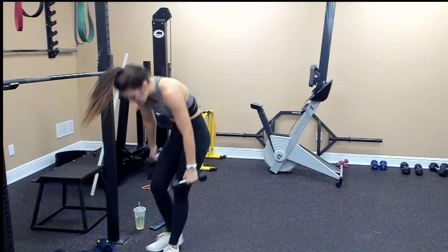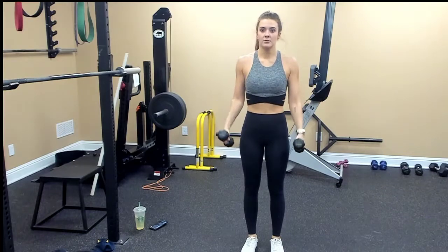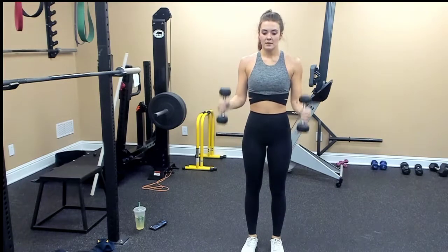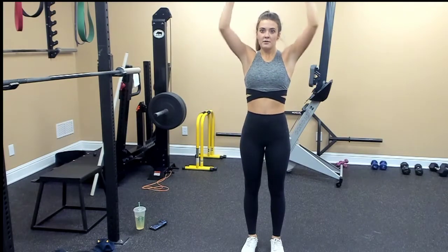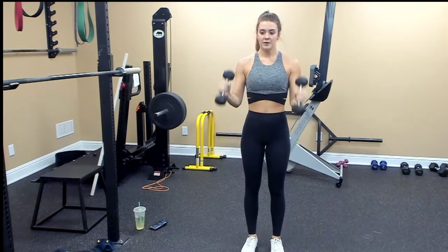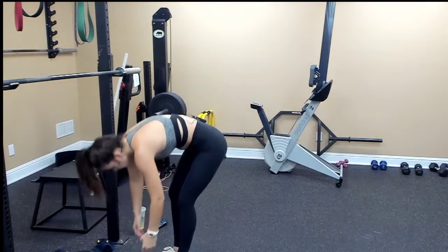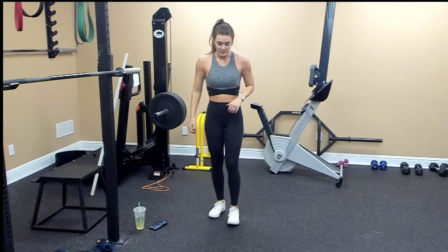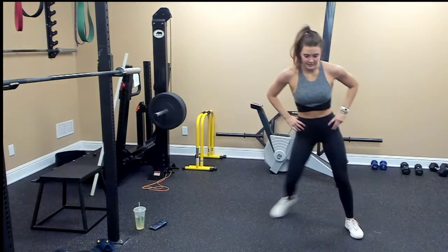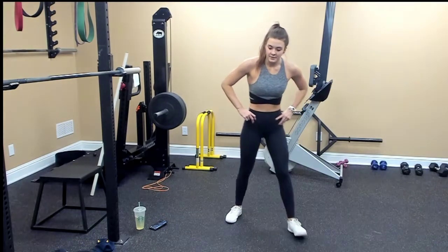Bicep curl, slow press. Grab your weights, neutral grip. Ten, nine, eight, seven, six — one, four, three, two more, two — and one.